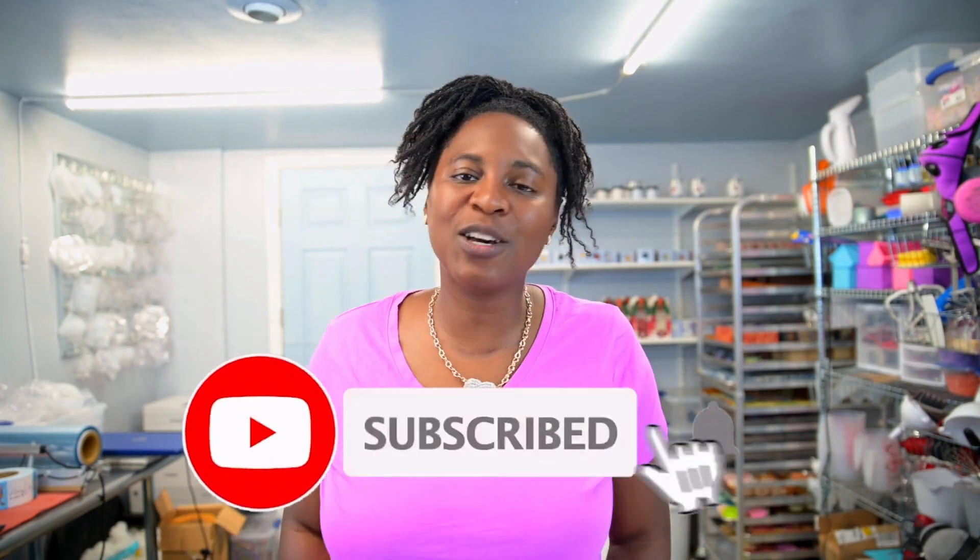Thank you for watching today's video on the importance of safety when working with lye in the soap-making process. I hope that today's video has been helpful and informative in your soap-making journey. If you enjoyed today's video, give it a thumbs up and leave a comment sharing your thoughts and any additional safety tips you may have. Don't forget to subscribe to our channel for more soap-making tips, inspiration, and tutorials, and hit that notification bell to stay in the loop.